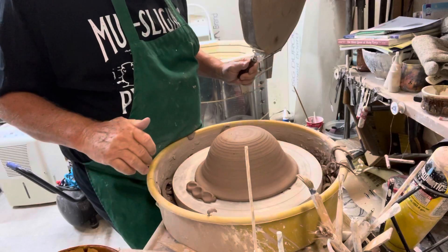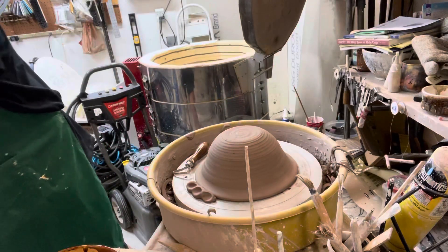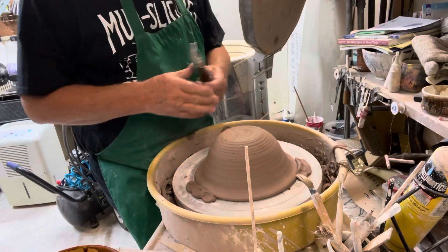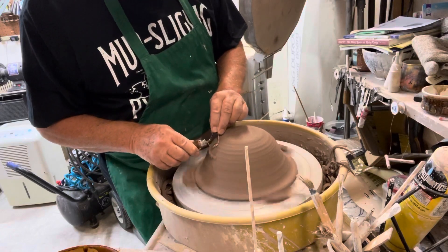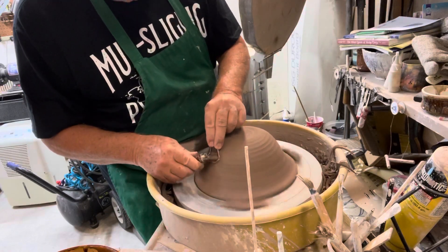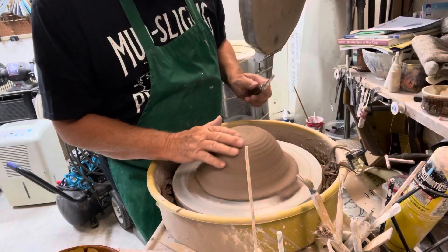I knocked one of my anchors off. You put these anchors on them, put them on your pot — you just anchor them to the wheel head next to the pot. These are pretty easy to trim because you really don't have to worry about a foot or anything. You just get them round, or get them in a shape if you like.